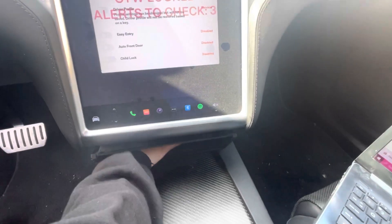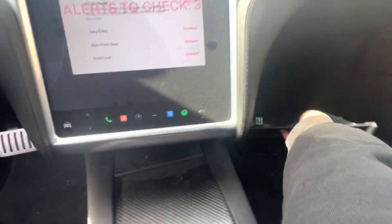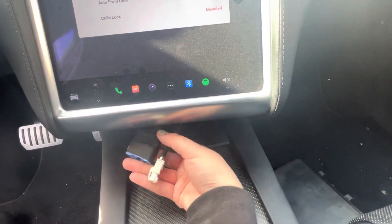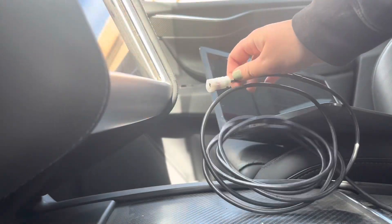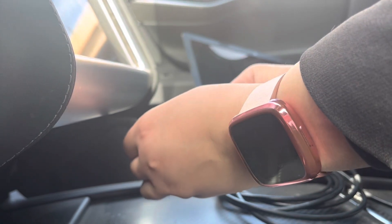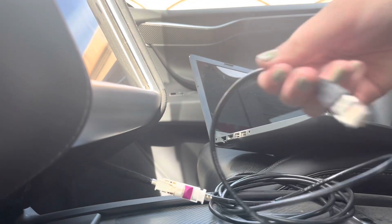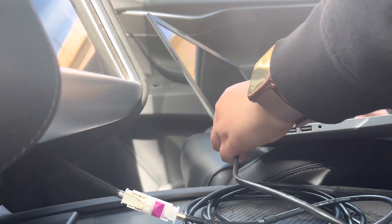You're going to stick your hand down and pop it — it comes out very easy. If it doesn't, keep trying. You're going to reach your hand in there and find these two plugs. You're going to use the white plug. Take this end of the cable and plug it in — make sure you hear it click. Then take your ethernet side and plug it into the ethernet port on your laptop.